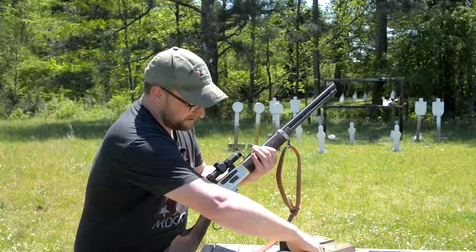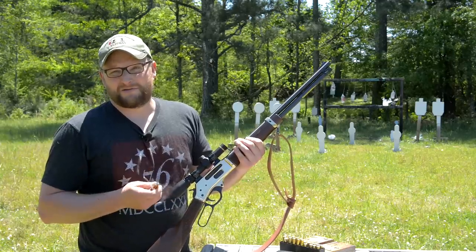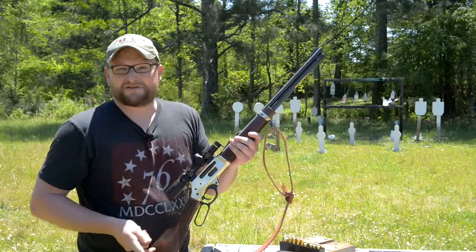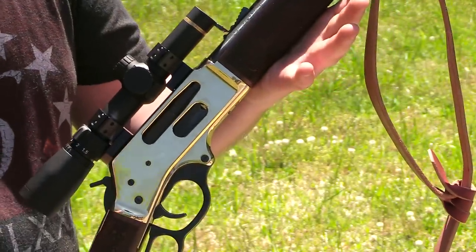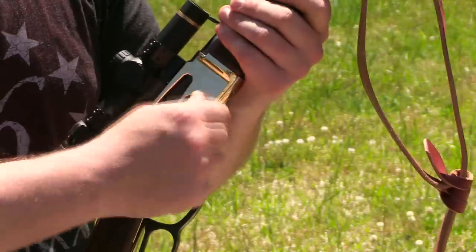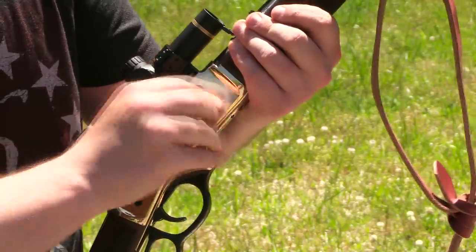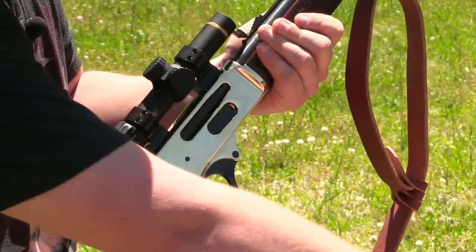I'm not trying to talk trash on Marlin — that's not fair. Marlin had their side-loading gate for a long time. But on some of the more recent Marlins — we've bought them, Chad has a .45-70 — the loading gate was a little sharp around the edges and you have to go in and clean up those sharp edges. But on this one, it is just really nice and smooth in there — no sharp edges, which is great.